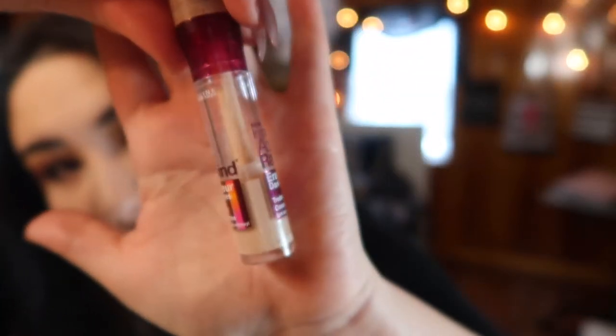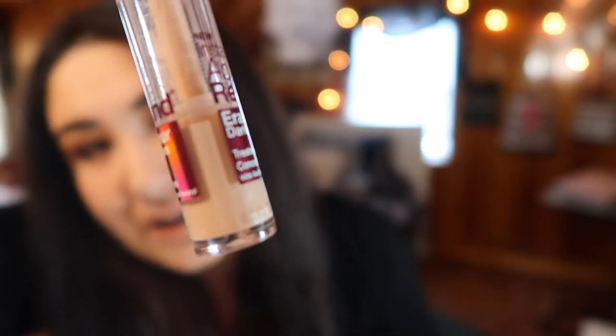I have the Maybelline Instant Age Rewind Concealer in shade Light Pale — the best shade for me right now. As you can see from the bottle, I'm more than halfway done. I want to finish this up before the summer. I like this concealer not only under my eyes but also for spot concealing since it's fairly close to my natural skin color. If I use it under my eyes I like to mix it with a lighter foundation for more coverage and brightening. Since I'm so close to being done, this is probably one of the first products I'll finish in this project.